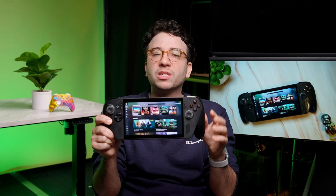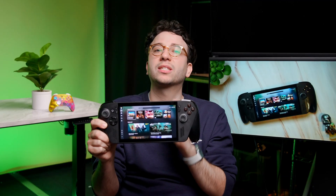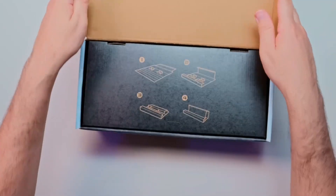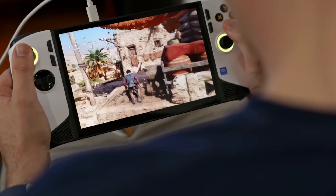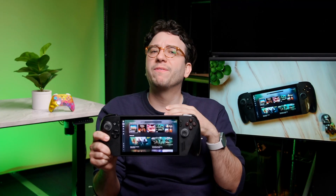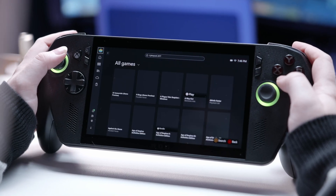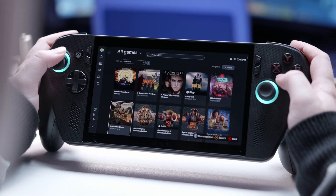There's a lot to like with the new Xbox full screen experience, and while it's debuting on the Xbox ROG Ally, it is not an exclusive feature. Microsoft has already announced they'll officially be rolling out this feature to more handhelds with future Windows 11 updates, which is great news. But if one of the main reasons you wanted to buy or upgrade to the ROG Xbox Ally is this experience, you might not necessarily need to.